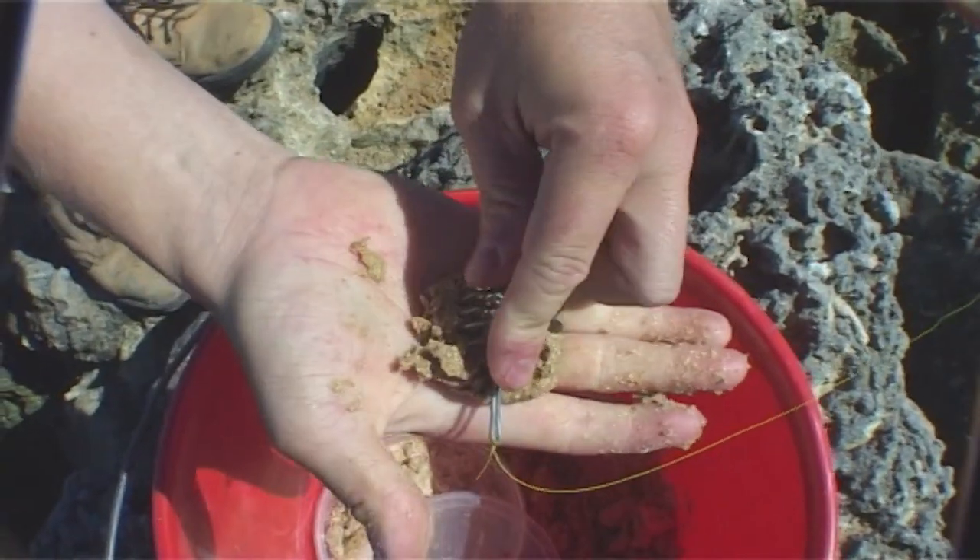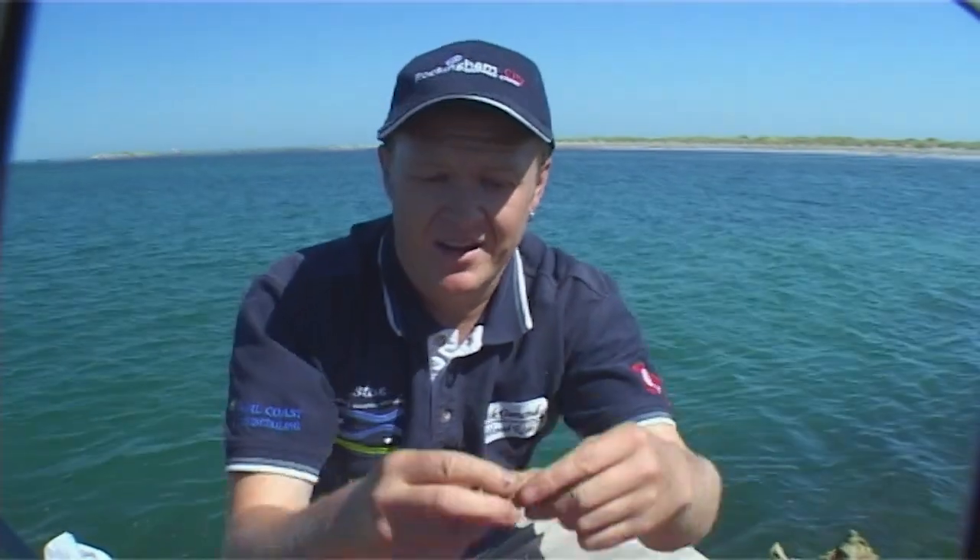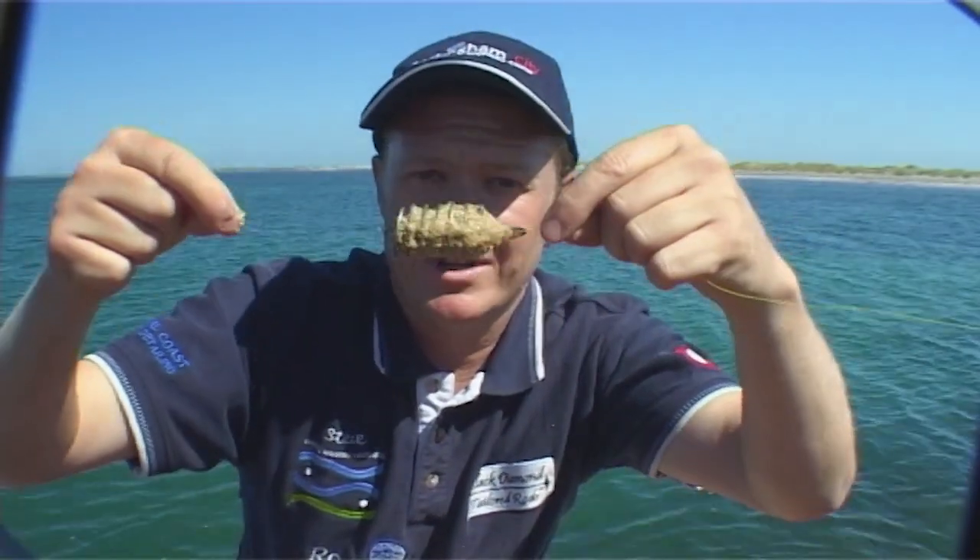I get a ball and I just crush it into the cage like this. Now it doesn't float and it doesn't sink — it's what we call neutrally buoyant. It actually floats in the top one third of the water table, and that's where the herring, garfish and other small fish tend to feed. So we chuck it out there and then we get a fish.